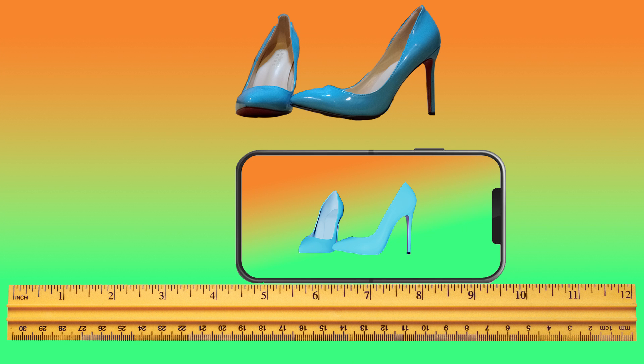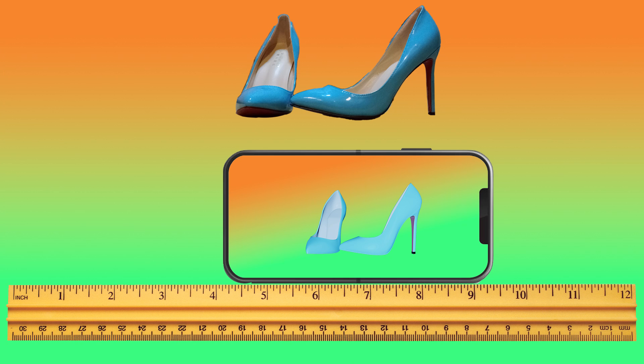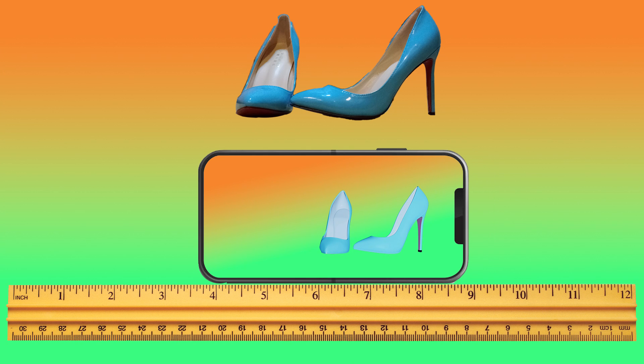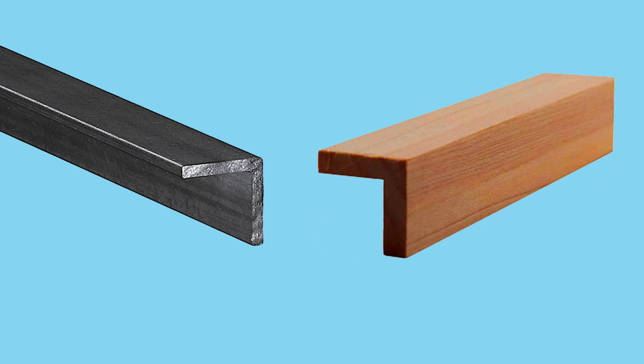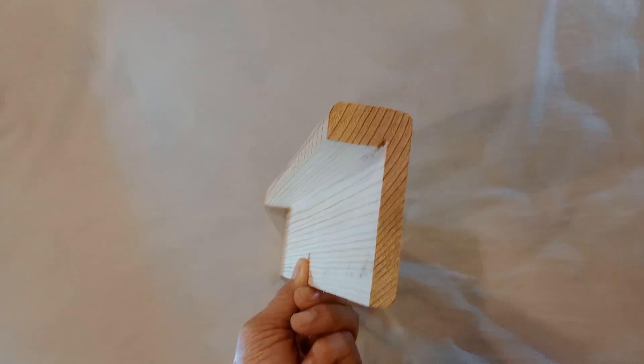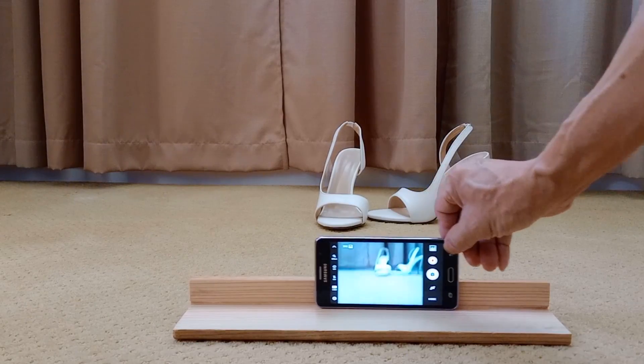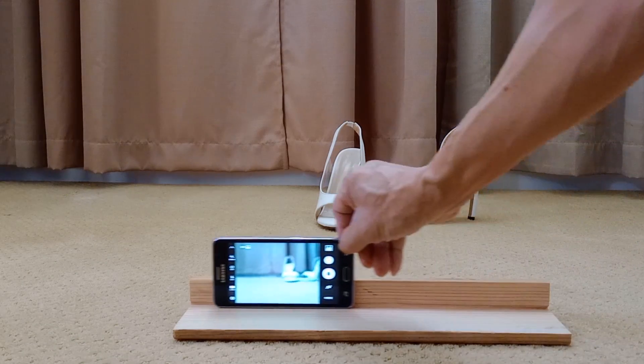Getting the source images. For 3D lenticular magic, we need a sequence of pics taken along a straight line. Grab your smartphone and use any L-shaped object as a guide — an L-shaped steel bar, a handy corner guard, or even a piece of wood milled into an L-shape will do the trick. Think of it as your visual wand, guiding you to 3D wonders.